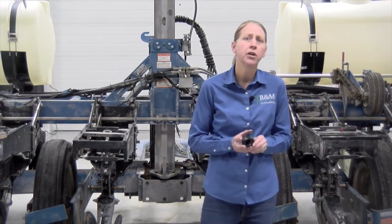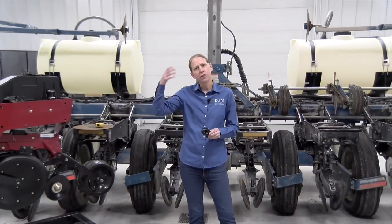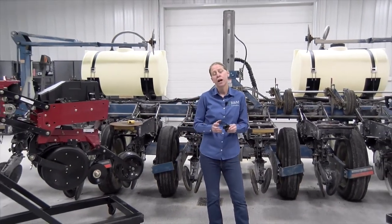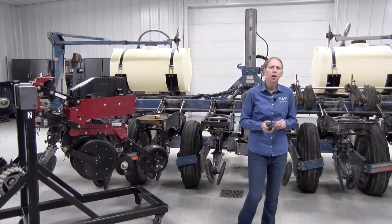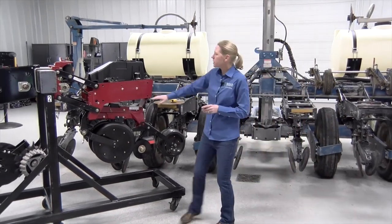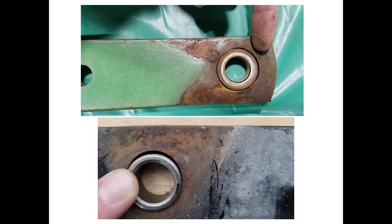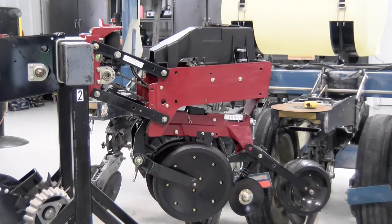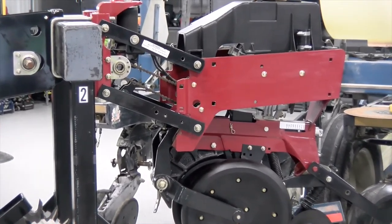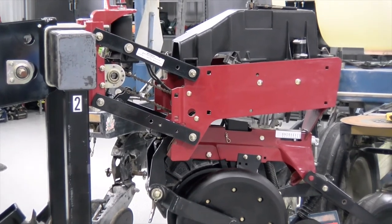Another important aspect on the planter is the down pressure side of things. We've seen big improvement with airbags compared to springs, and even greater improvement as we've moved to the hydraulic side of things, so we want to make sure we're running a good down pressure system. On your parallel arms, it's important not to let these get too loose or develop wear. As you can see in the picture here, these bushings have gotten worn out and have egg-shaped the arms. The fix is now replacing the arms as well as the bolt and bushings, so we really want to keep those tightened up.